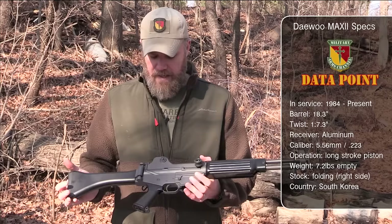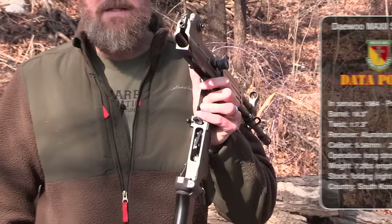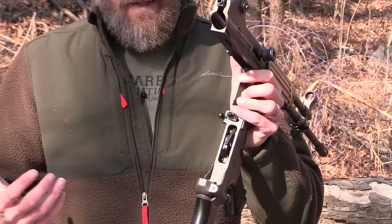The rifle is a 5.56 semi-automatic rifle. It has a long stroke gas system piston in it and it does not have the facilities for full auto fire. You can see how the receiver is cut here. It's a standard AR-15 type trigger system.